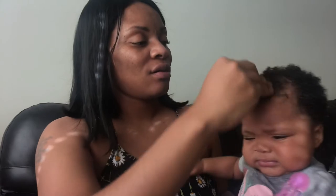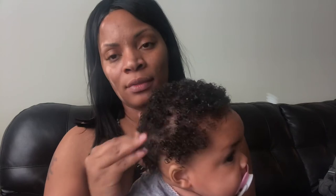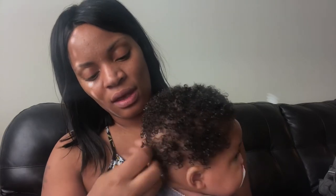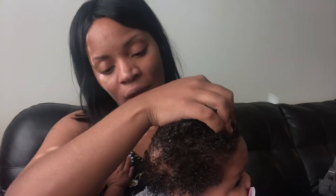I'll probably leave it like this for now, and once it dries a little bit I'll oil her scalp a little bit and then leave it be. I'm not going to put any barrettes in it right now. You can see that spot — there's less hair right in that area, and that's the area I'm trying to grow back. In another video I'll show you how I'm trying to grow it back, and you guys will get to go along that journey with me.